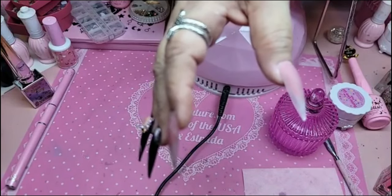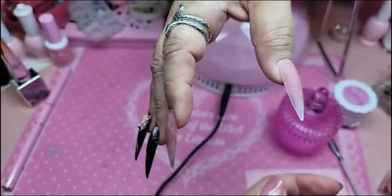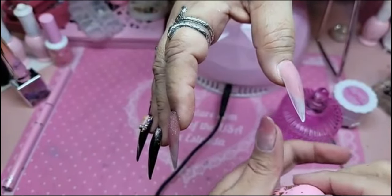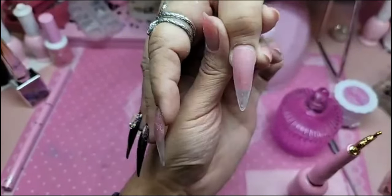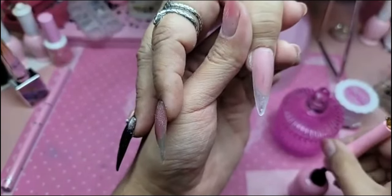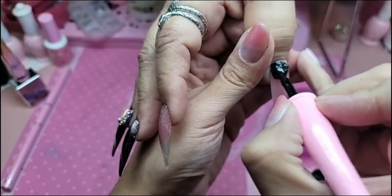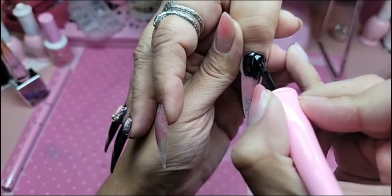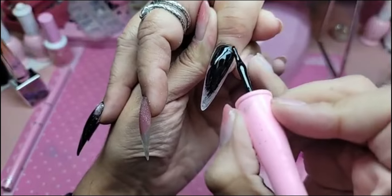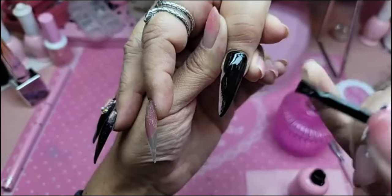Like the Energizer Bunny! We're ready to go — apply one coat. Make sure there's no dust on the nail. Never cleanse with alcohol, especially when using our products. Our products are designed to work without alcohol.